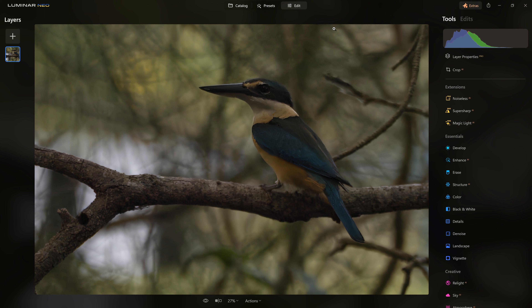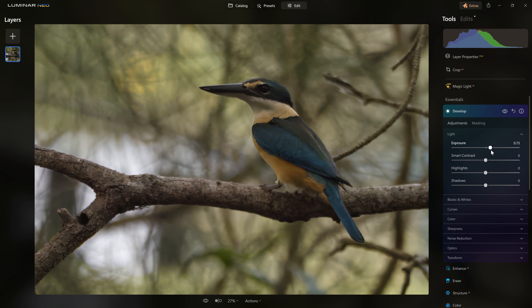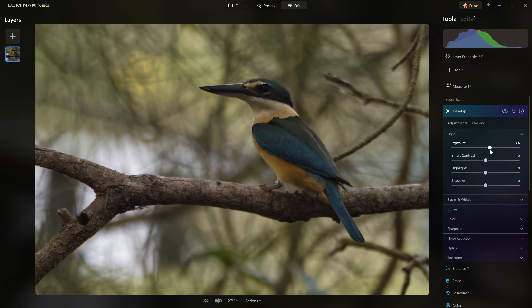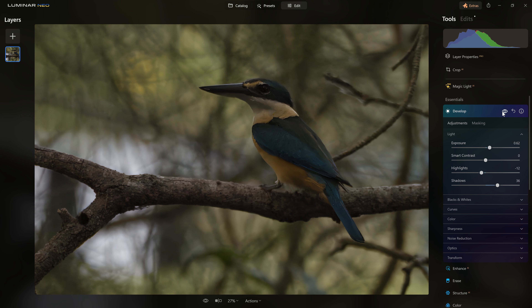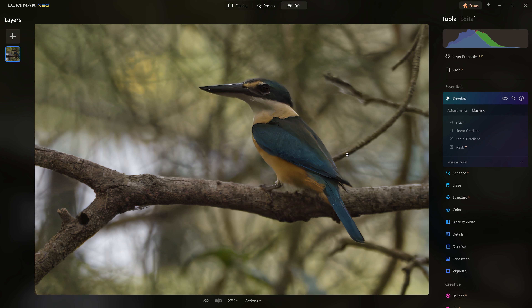And now comes the fun bit of editing. I'm going to jump into the develop section because I want to boost the exposure — it's just a little bit too dark for my liking. I don't want to go too bright and bleach out the background, so just a small bump, somewhere around 0.6. I'm also going to bring down the highlights a little because we have some white in the background I don't want competing for attention. And I'll bring the shadows up slightly as well.